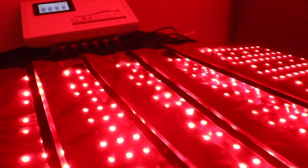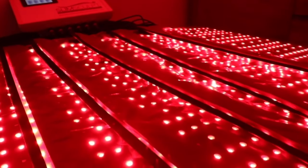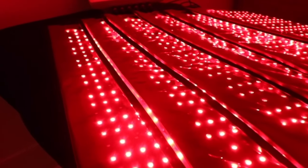Our system does not kill off any adipose fat cells, but rather this is a completely natural system that diminishes the actual size of the fat cell. Think of shrinking a grape to a raisin.